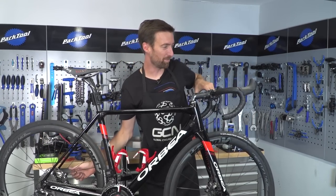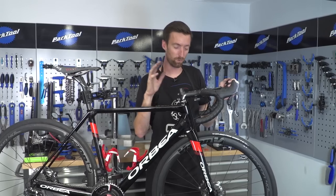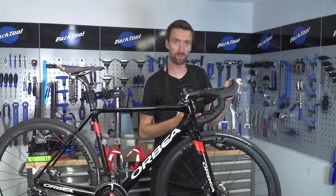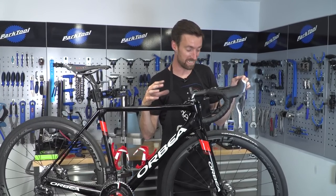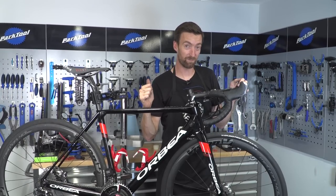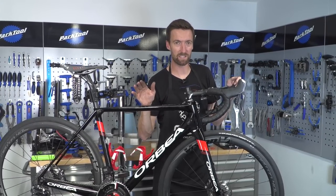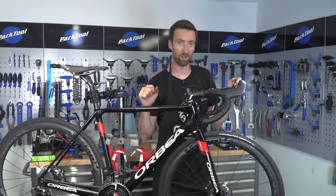That feels a lot better. If you've had the same problem on both sides, just repeat all those steps for the front wheel instead of the rear, and you should be all sorted. If things had been done more carefully to begin with, the bleeding steps probably wouldn't have been necessary. Hopefully that's helped if you needed to swap the brake levers over. If you've enjoyed this video, give it a thumbs up, and subscribe to GCN for loads of maintenance and other videos.